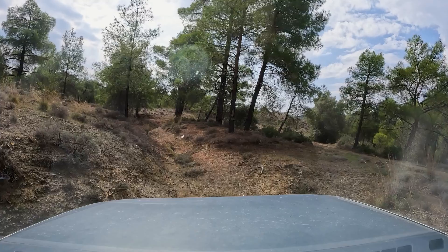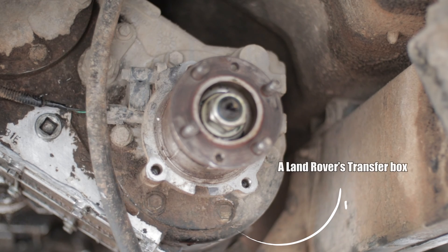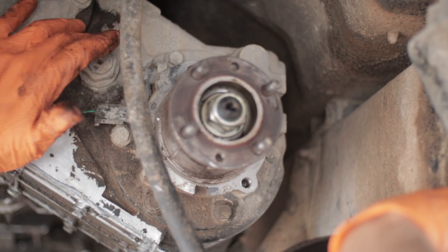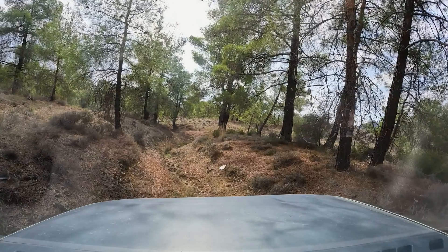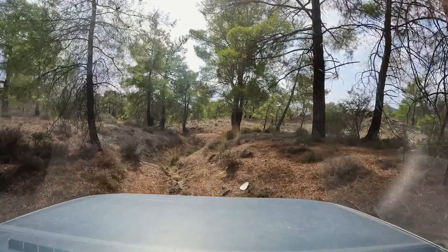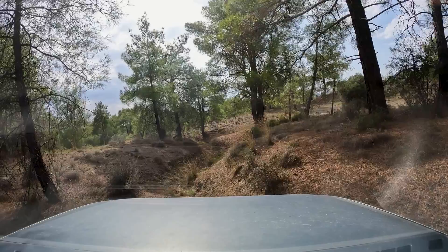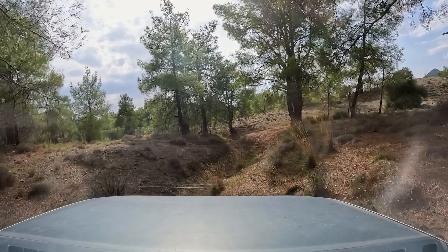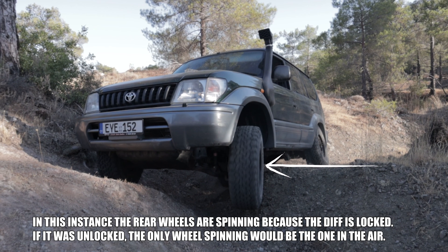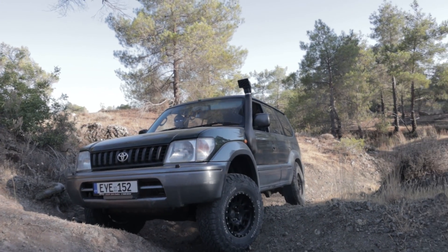So when you have the center differential open, the transfer box will send power to the axle that has the least amount of grip. If that axle has a wheel in the air — which tends to be the case — then the individual axle will also send the power to the wheel with the least grip, so you will essentially only have one wheel spinning, and that wheel is going to be the one that is in the air. At that point, you lock the center differential and send power to the opposite wheel in the rear.